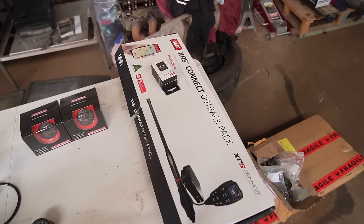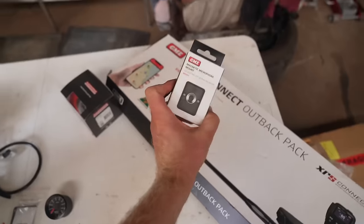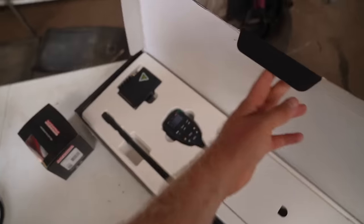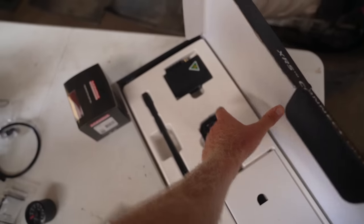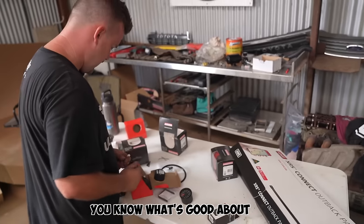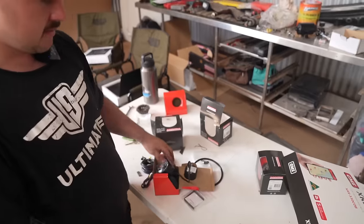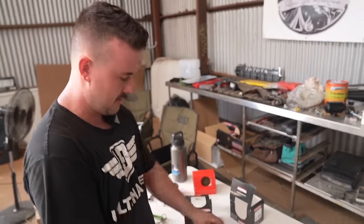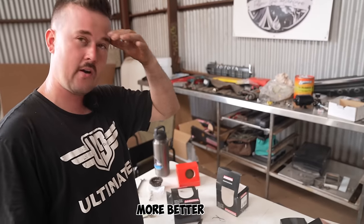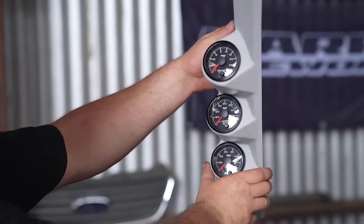We've also got the GME XRS head unit — Aussie made, five-year warranty — with a little magnetic mount. I need to work out a spot for the antenna and mount the actual unit behind the glove box or under the dash. What's good about these Raceworks gauges is you only have to wire one of them — other than the sensors, they all daisy-chain together. You just give one power and earth, they're all up in the pillar pod and join together. That makes life much easier — less wires, more better. Instead of wiring three, you wire one. And this is the triple pillar pod we got.